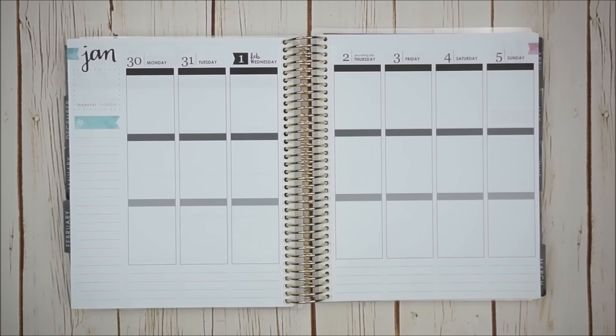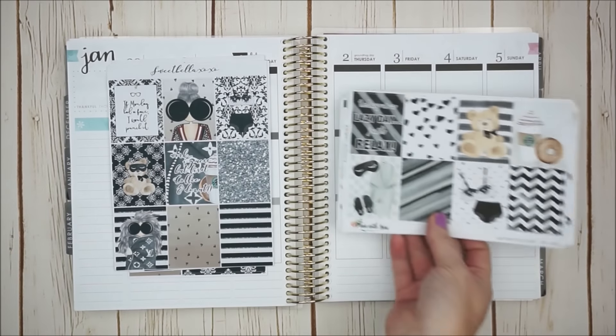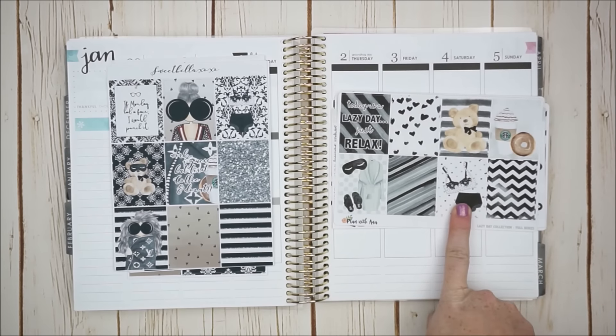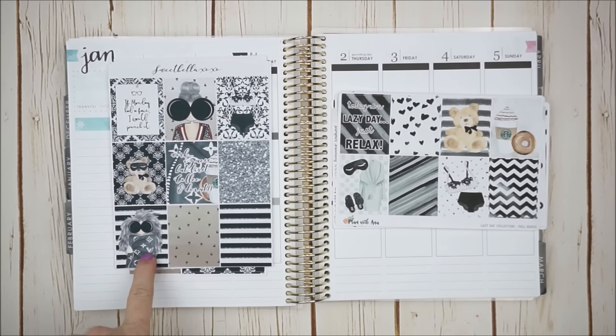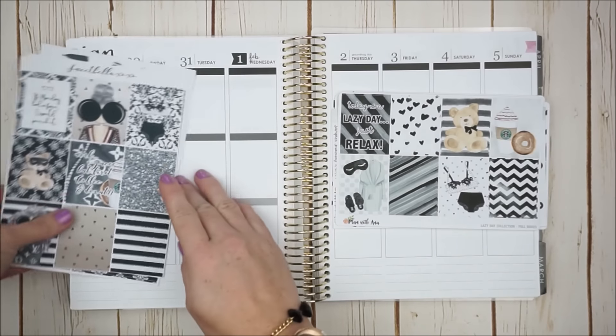Instead he picked out two kits that are very, very similar and said, do these ones. So what I have here is a Sweet Bella XOXO kit and a Plan with Anna kit. As you can see they're very similar. I asked him why he wanted this one, and he said because of the color schemes it's the only thing that's kind of boyish. He says he loves this full box, and he says this crazy lady over here really reminds him of me. Of course he's teasing me, but maybe not — I don't know.